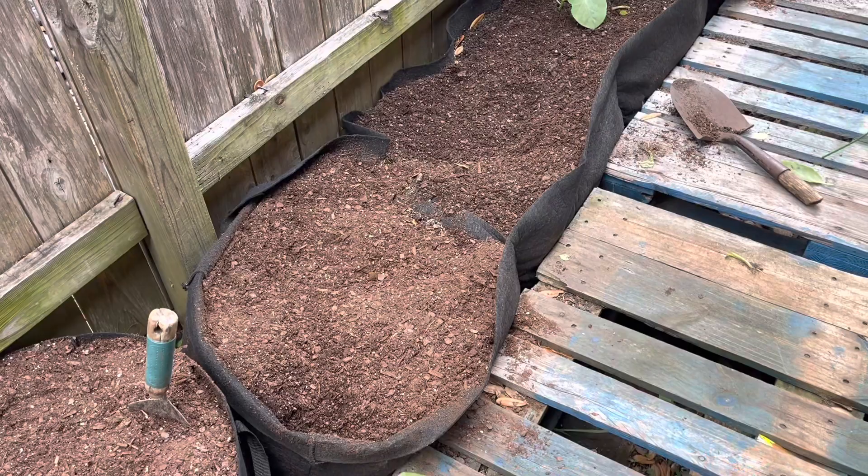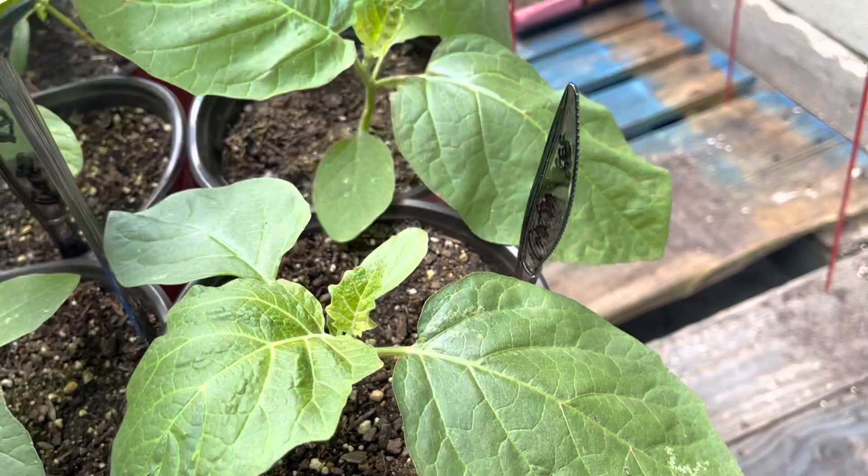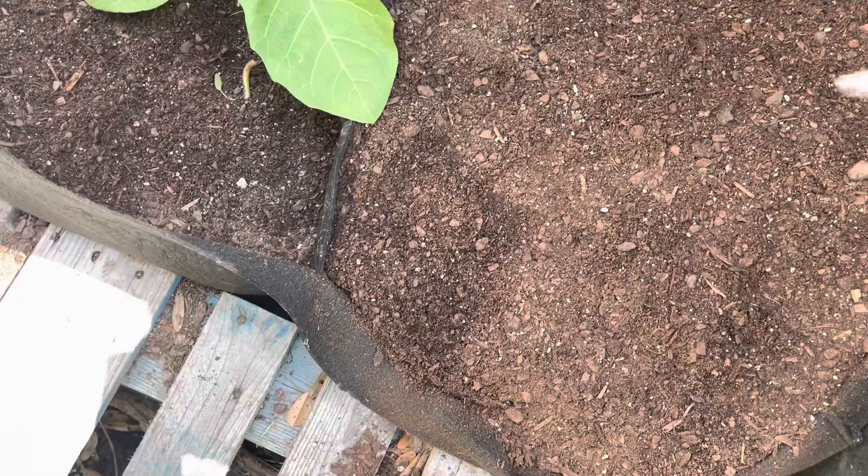So these are my garden eggs — the African garden eggs. Again, they grow very big, so I tend to use a cage. I'm going to use a cage like this one. I'll show you how I do it — that's one that I already planted earlier.